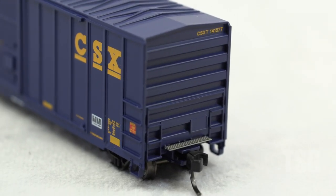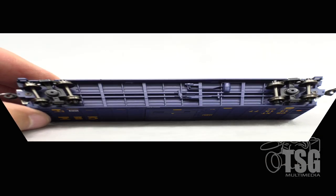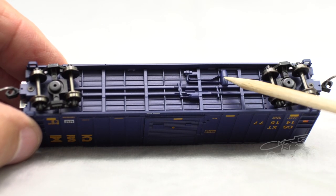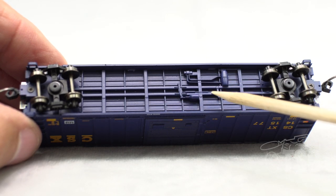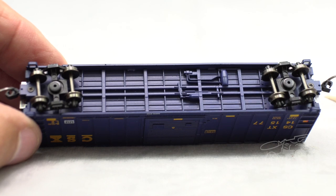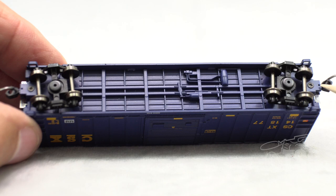The detail on the A end is similar, including the molded tack board. And again, looking at that crossover platform — it looks like a photo-etched piece, and I think it is. Whatever it is, it looks really good. You can see from this angle that this is an X-panel roof. Looking at the bottom, you can see all the molded brake detail and the floor detail. And as I mentioned, this has body-mounted knuckle couplers. That's pretty cool.